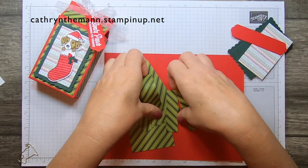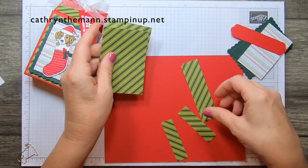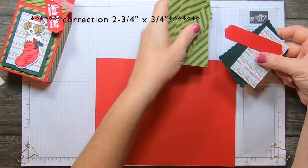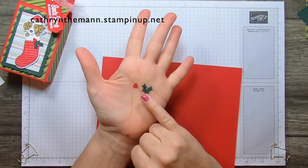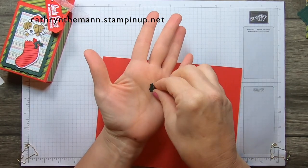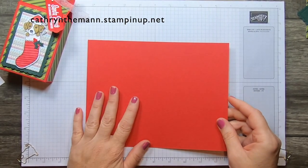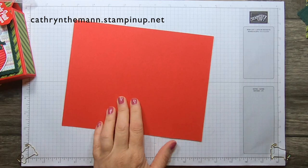More of the DSP: we need two pieces that are four by two and three quarters, two that are four by one, and two that are two and three quarters by one. This piece from the stocking dies is holly leaves and little holly berries, cut out of Real Red and Evening Evergreen — don't lose those again! And then a piece of Real Red cardstock that is nine by seven.